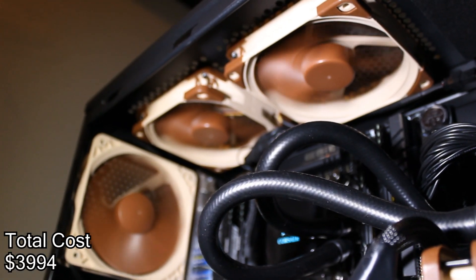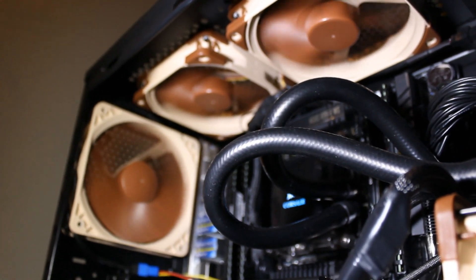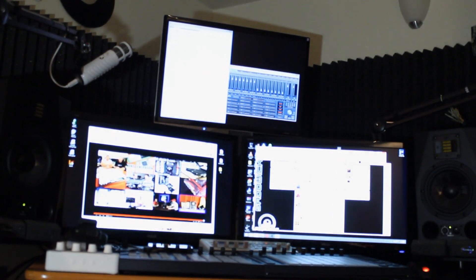So that's pretty much my new PC. I'm going to be using it for production, streaming, and more videos like this — there's pretty much no excuse not to. Lots more videos incoming.